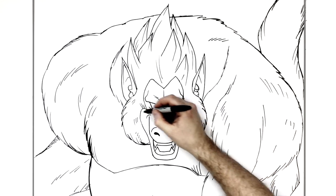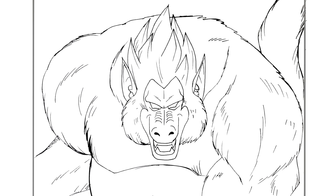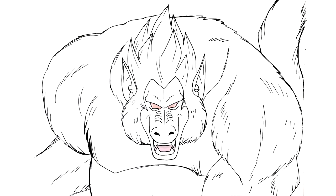In general, that is everything - how to draw the Great Ape Oozaru from Dragon Ball. Hope it was helpful guys, thanks for watching, see you in the next one.